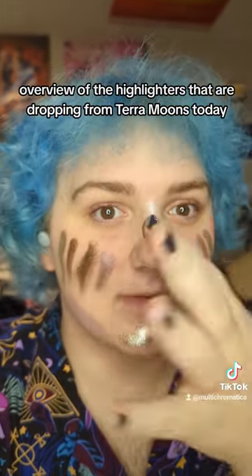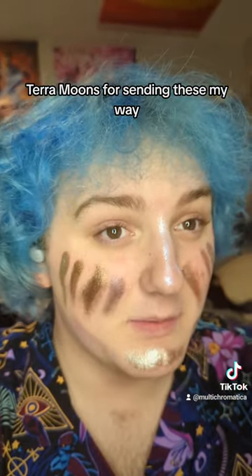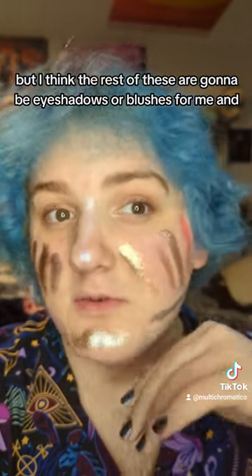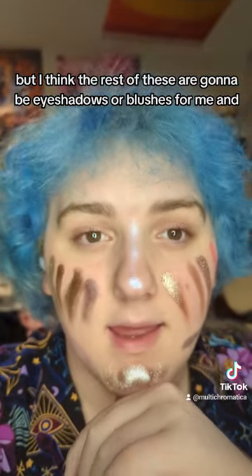So that's a quick overview — well, not quick, this is like 10 minutes — of the highlighters dropping from Terra Moons today. Thank you again Terra Moons for sending these my way. I'll definitely be using Luminescence as a highlight, but I think the rest of these will be eyeshadows or blushes for me.